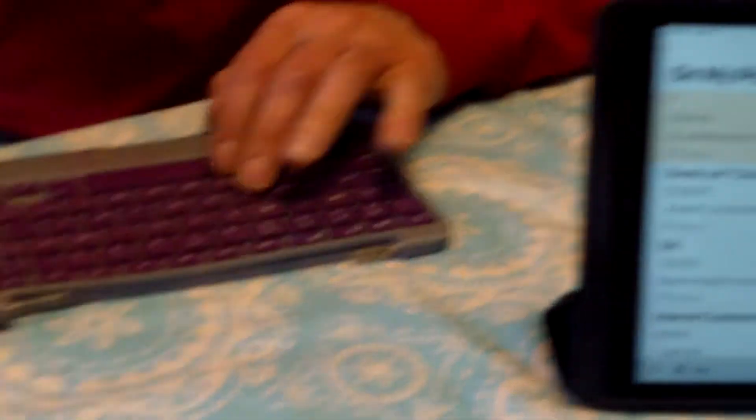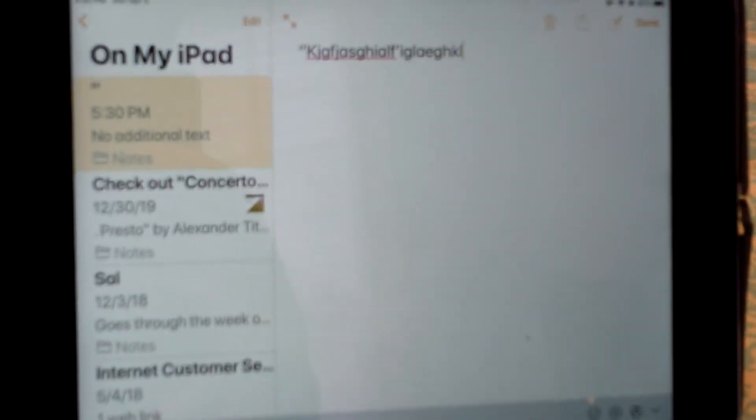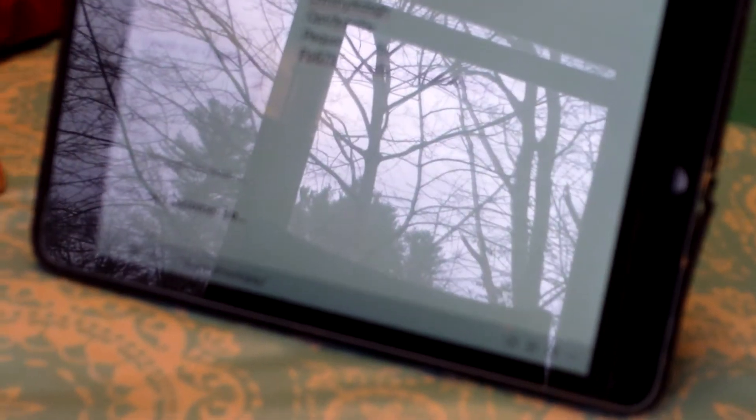This keyboard allows you to type wirelessly to an electronic device such as our iPad mini 2. As you can see, I am typing electronically and wirelessly, and the letters and numbers are coming up on the notepad. Amazing!